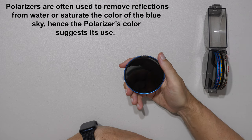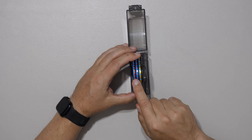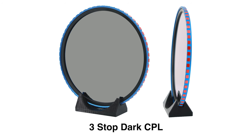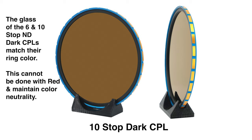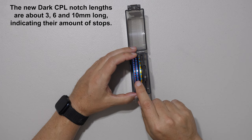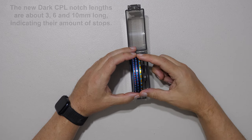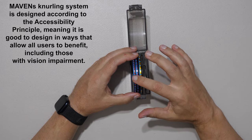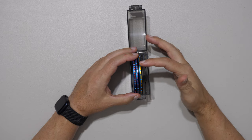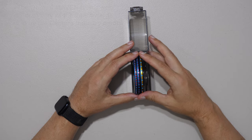The color coding reads similarly to the original filters: blue is a polarizer, red is three stops. So red with a blue ring is a three-stop dark CPL. Purple was six stops, so purple with blue is a dark six-stop CPL. Gold was ten stops, so gold with blue is a ten-stop dark CPL. Notably, each filter's notches are different lengths — this is a tactile braille-like system for vision-impaired photographers, including color-blind and legally blind Maven users. Patents are pending on both the color and tactile systems.